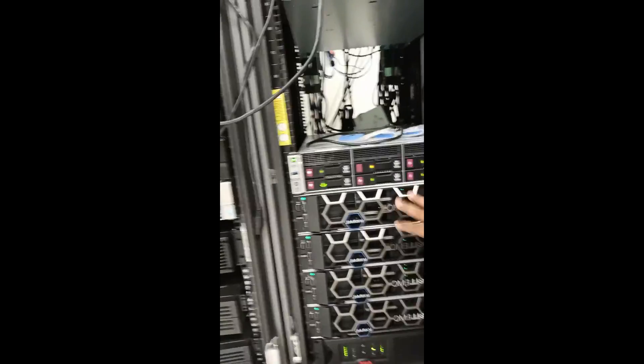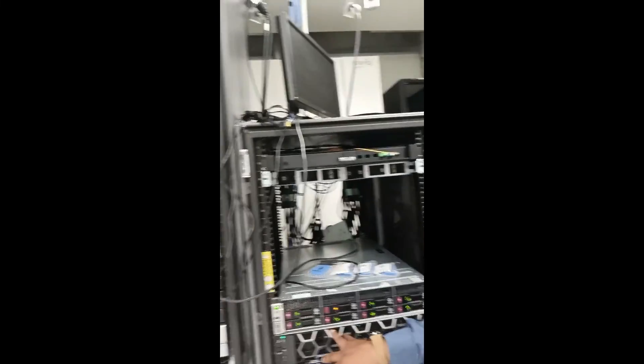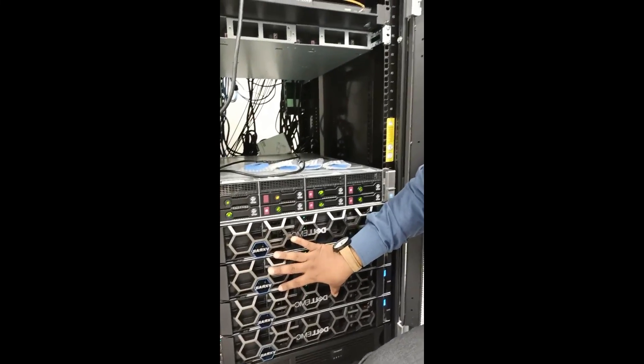So where I work, we recently procured a Dell EMC VxRail system — this is it right here. This is Dell's new hyperconverged system. A hyperconverged system basically comprises compute, storage, and networking all in one solution. So basically, this device you're looking at right here replaces our entire data center. Literally, all this equipment you're seeing here can be stored within this system right there.